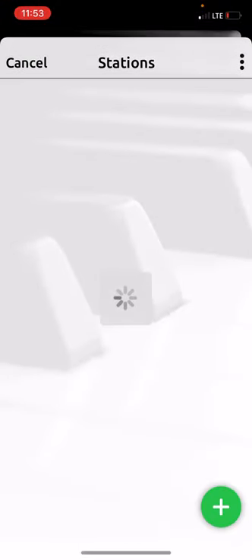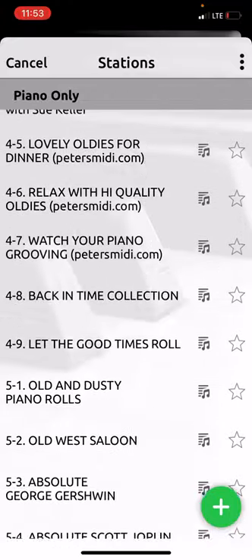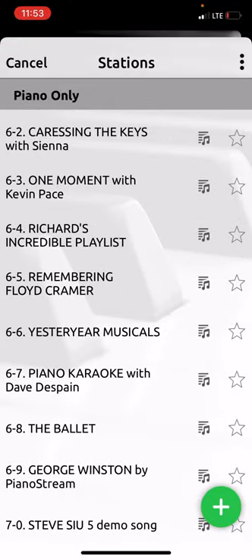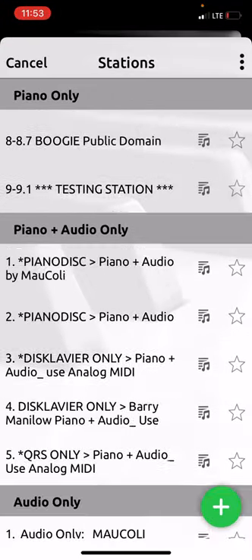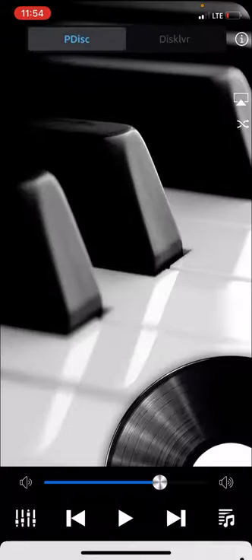Then touch these little music notes right there and scroll down, because all of that content is PianoDisc music — solo piano. Keep scrolling until you see 'Piano Plus Audio Only,' then go down to 'Disclavier Only,' then 'Piano Plus Audio,' then 'Use Analog MIDI.'